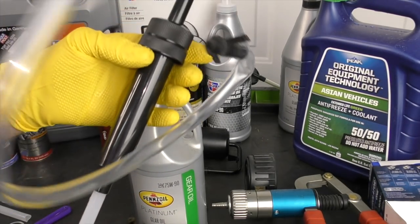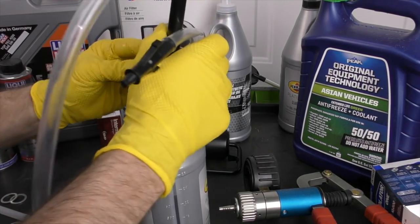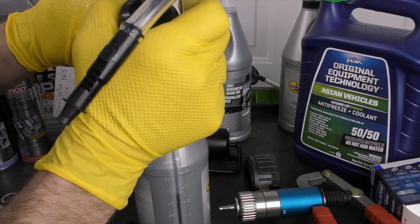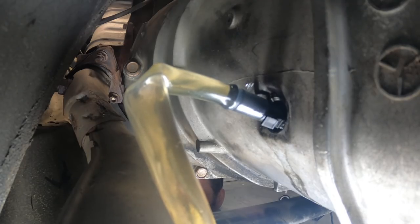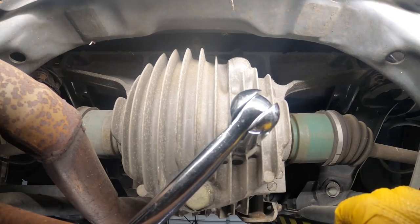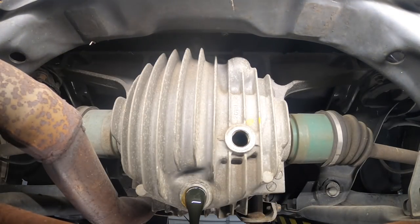When filling the transmission, we pump fluid until it starts to trickle back out of the fill hole, then put our fill plug in. Doing the rear differential service is pretty much the same as doing the transmission service — remove the fill plug first, then the drain plug, drain all the fluid, put the drain plug back in, fill it up until it slightly overflows out of the fill hole, and tighten everything back down.